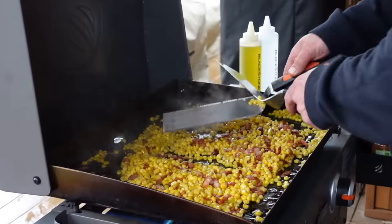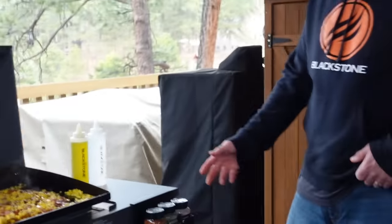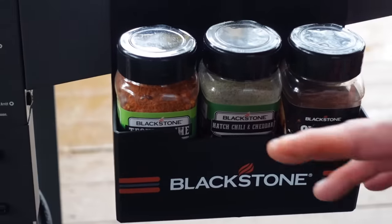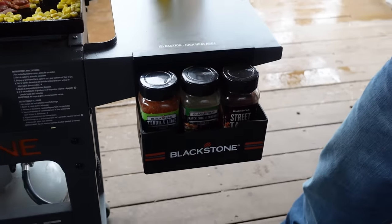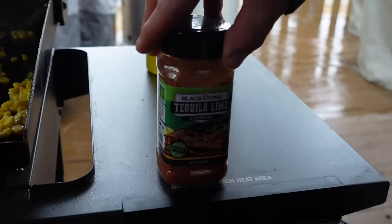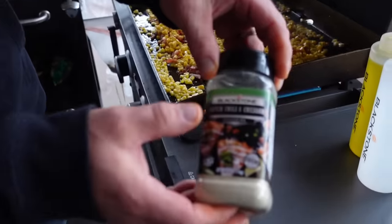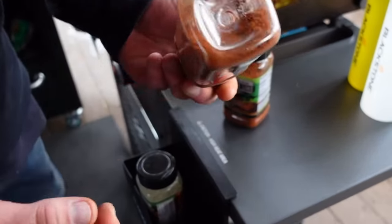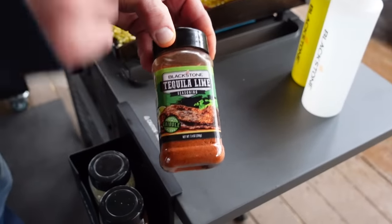Next I like to add a seasoning. Let me show you Blackstone's brand new accessory bin — these are magnetic, pretty sweet, and fit right on the side of your shelf on any griddle. I've been using the tequila lime seasoning pretty much exclusively on this recipe for the last couple years. Any kind of Southwestern or Tex-Mex seasoning works really well. You want to have cumin in there — cumin and red chili are very key. You could use the hatch green chili or the street taco, which is absolutely amazing.